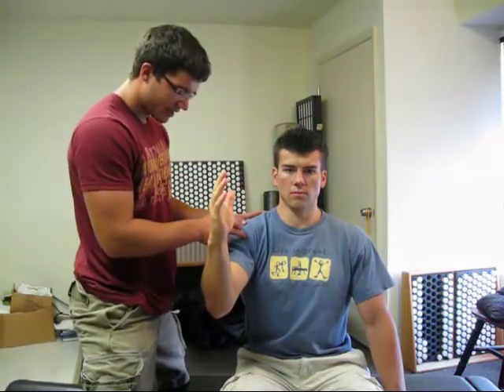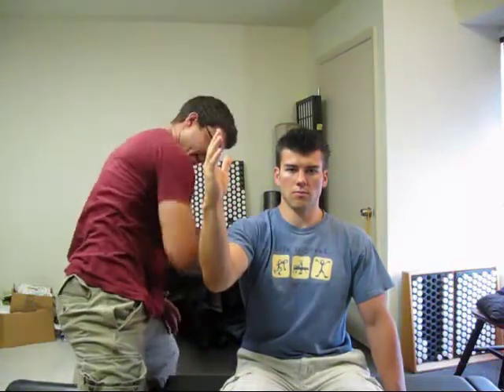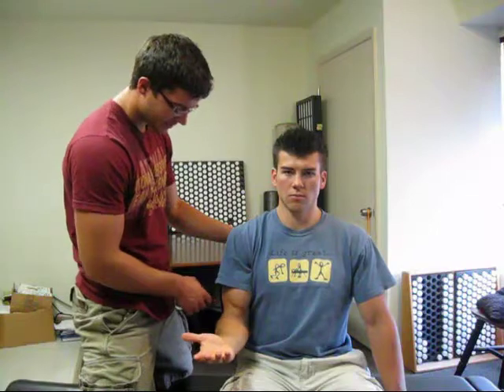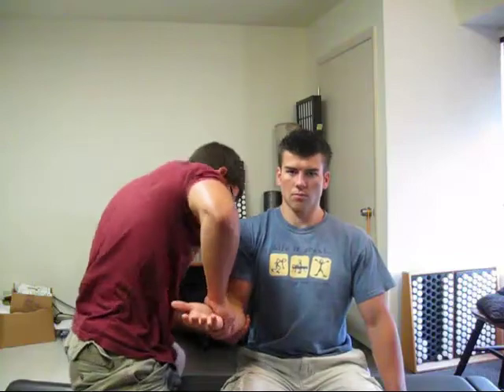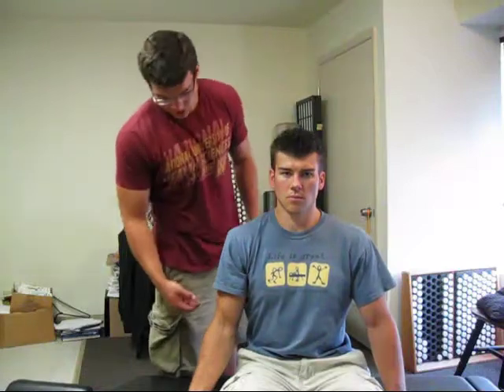The next muscle we'll test is biceps, the long head division. We're going to bring the muscle into flexion at the elbow. I'm going to be pressing in this direction — I stabilize at the shoulder and right at the bicep. We can also test the short head of the biceps. We know that biceps engages supination — that's when it fires. So we supinate the forearm here, stabilize at the elbow, and the vector will be in an arc, not straight down or you'll miss it.